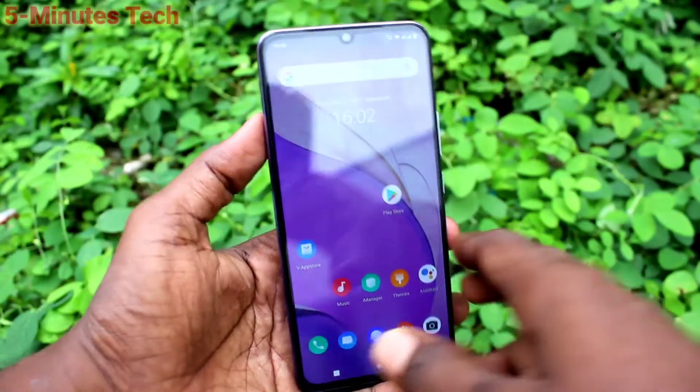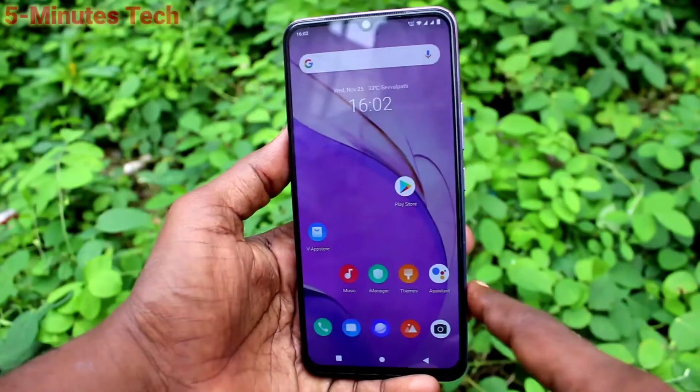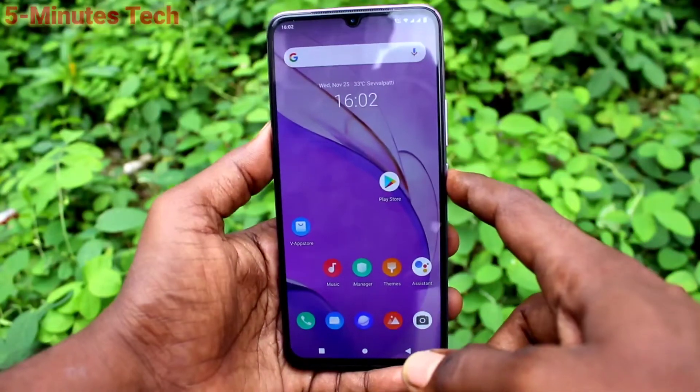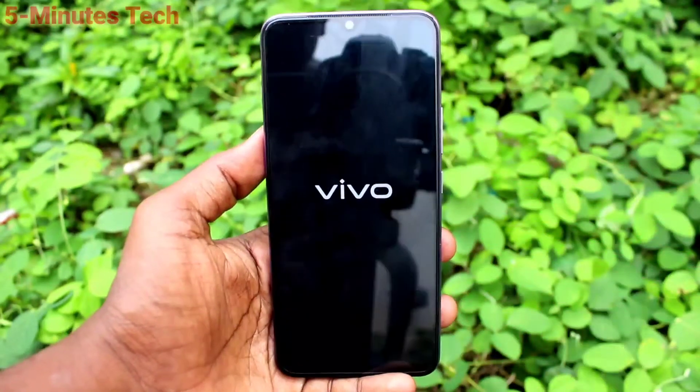Hi friends, this is Phyman's Tech YouTube channel. Here is the OV20 smartphone. In this video we will learn how you can switch off the power of our phone OV20. First of all, long press this power button — the power button is on the right side of our phone. Just long press this power button and select the power off option.